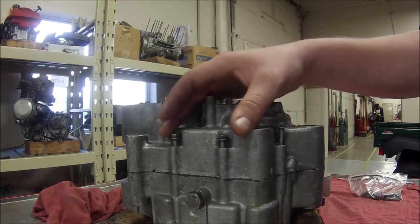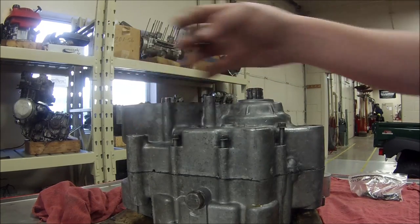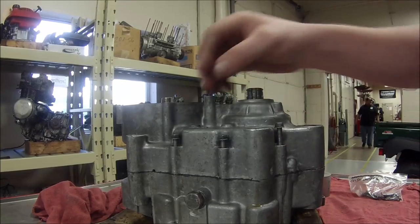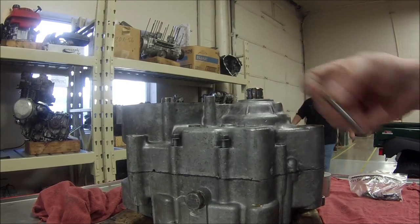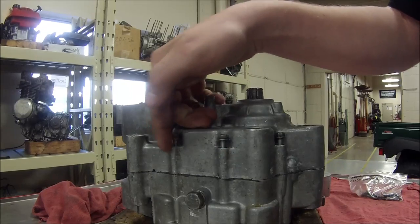When you have all your case bolts in, you can tell if they're right because they'll all be at the same height — just a little less than half an inch. As you can see here, this is the wrong one; it's way over half an inch unlike the others. So we're going to replace this one with a good bolt, and now it's at the right height just like the other ones.